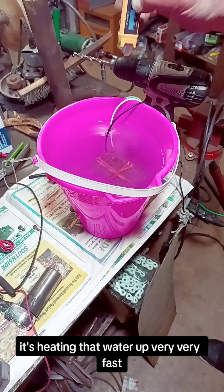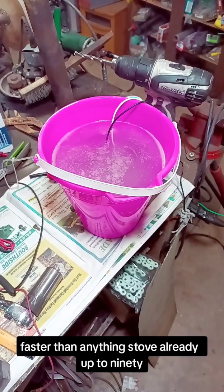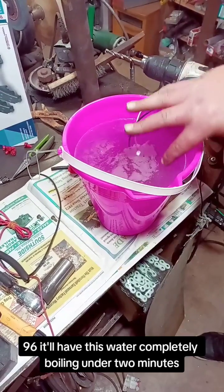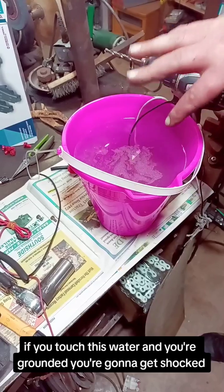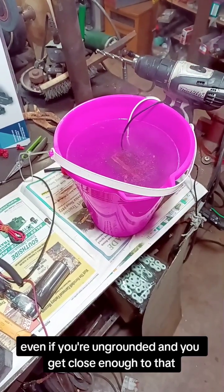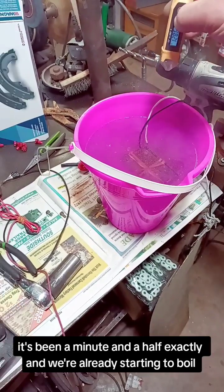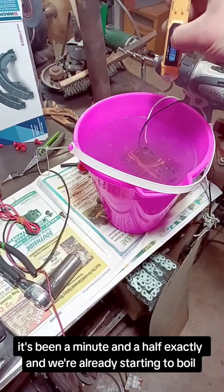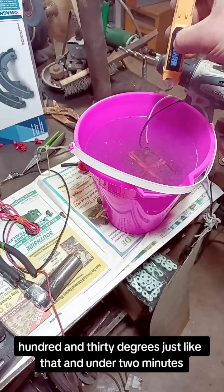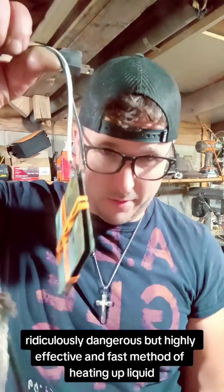Faster than anything — stove, we're already up to 90... 96. It'll have this water completely boiling in under two minutes. Now if you touch this water and you're grounded, you're going to get shocked. Even if you're ungrounded and you get close enough to that, you're going to get shocked. It's been a minute and a half exactly and we're already starting to boil — 130 degrees just like that in under two minutes. That is crazy. Ridiculously dangerous but highly effective and fast method of heating up liquid.